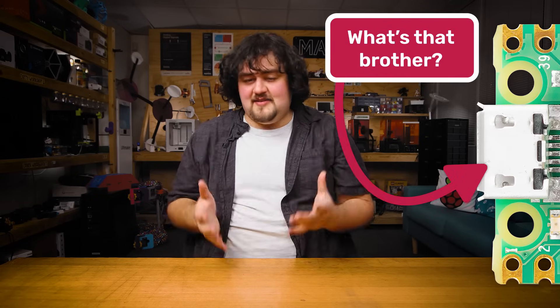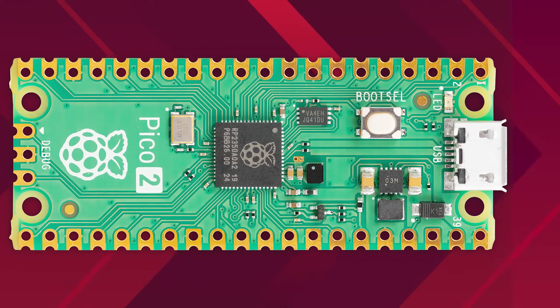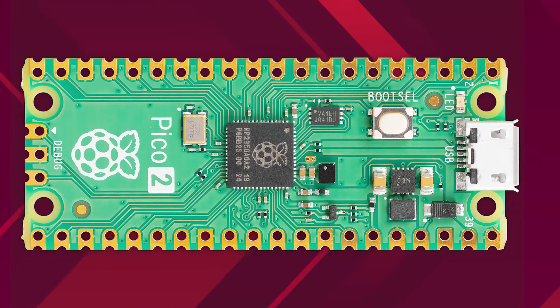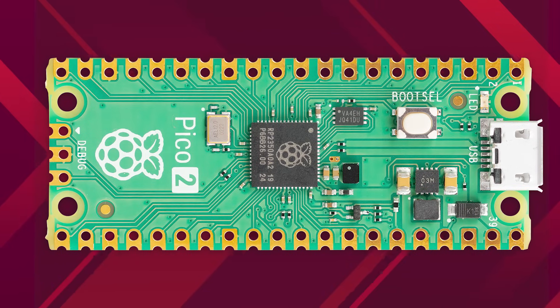On the negative side, my biggest gripe is that it doesn't have a USB-C connector. It's 2024 and USB-C is pretty much the standard now. It may be a form factor issue — USB-C would make the board a little thicker — but a lot of makers would happily pay the few extra cents for it. It also doesn't have a reset button, so we're still going to be unplugging and re-plugging power, but we can only hope that Pico 3 fixes these issues.